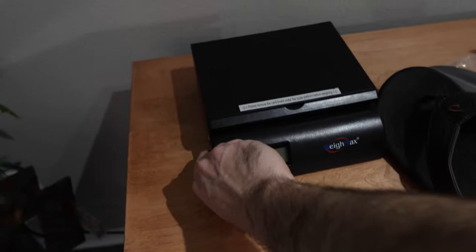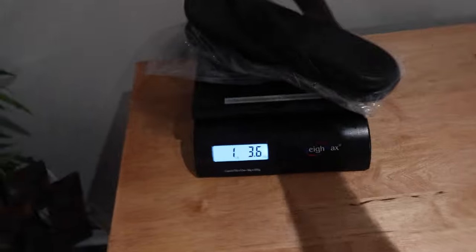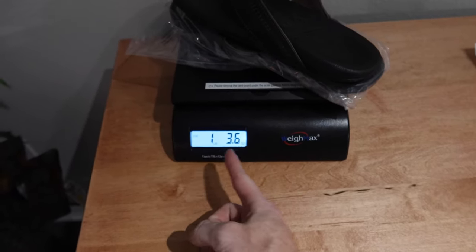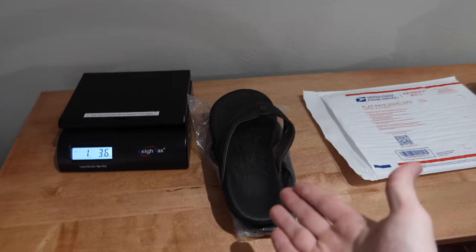We grab our scale, turn it on, let it boot up and zero out, then put both sandals on — or you can put one on and double it. This is coming in at one pound, 3.6 ounces, so we're not going to be able to ship these first class.